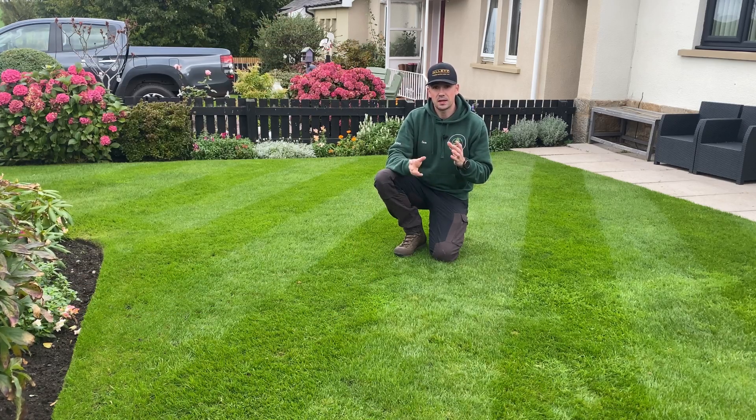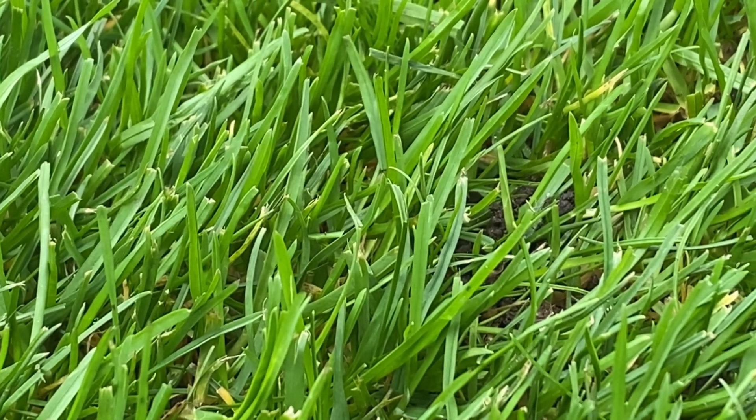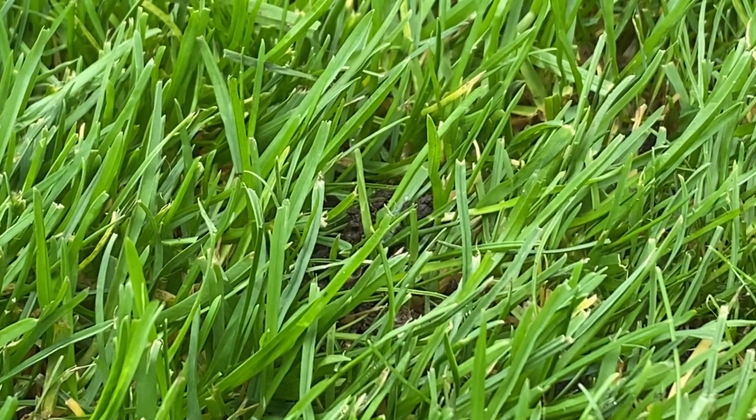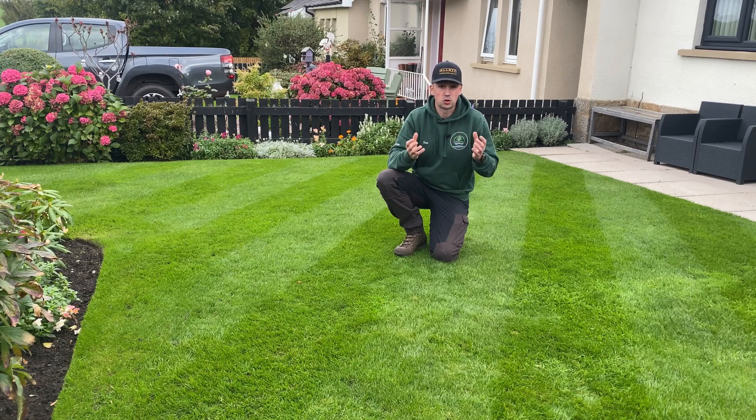Photosynthesis takes place in a region of the plant called chloroplasts. Without going into this too much, there's a structure within them that produces chlorophyll. Chlorophyll is really important because it's what creates the green colour in the plant.